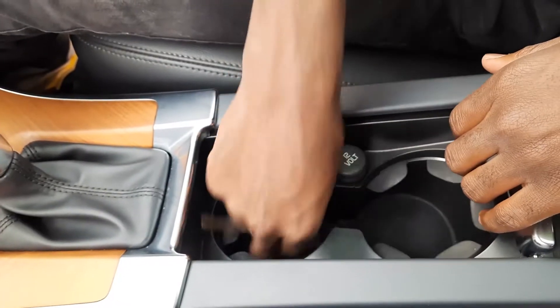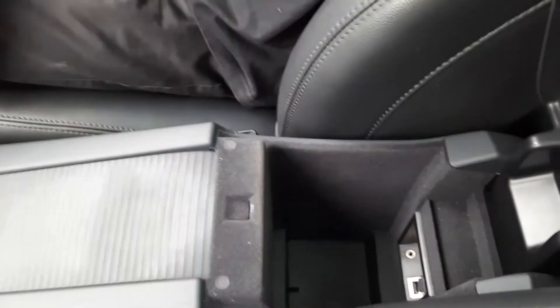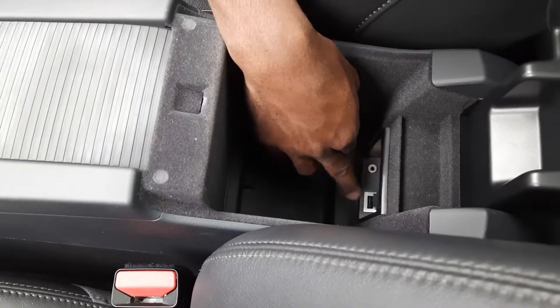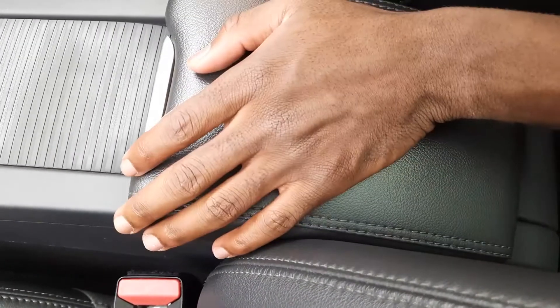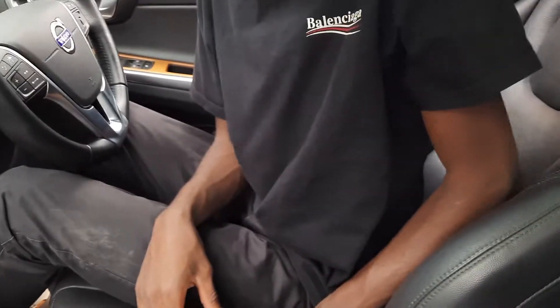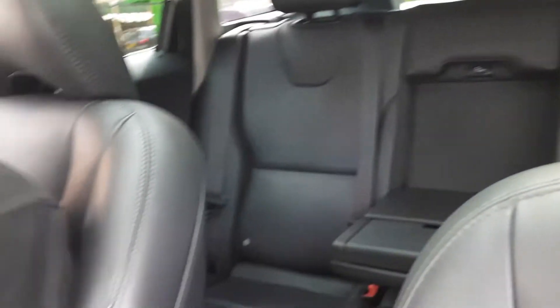In the middle you have two cup holders, and they're lockable. You have a center glove box with a USB port and an auxiliary port. It's not very deep because this car is all-wheel drive with a center shaft running underneath. The seats are heated and cooled, and all seats are fully leather.